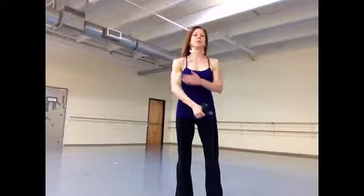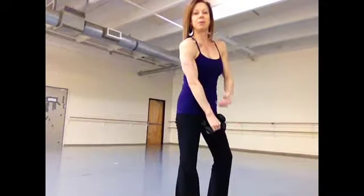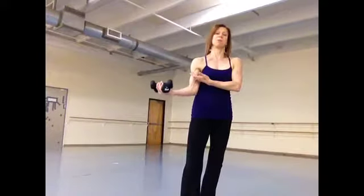We're going to do a little tricep work, creating that nice double cut in the back of the upper arm. The more you work the back body muscles, the more they're going to lift you up from the front.